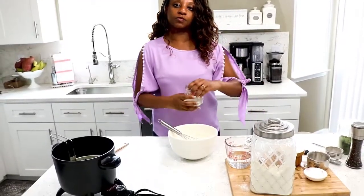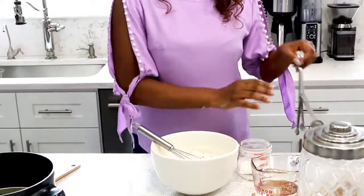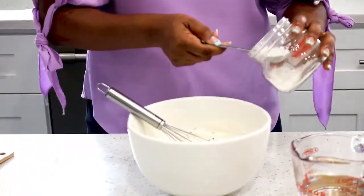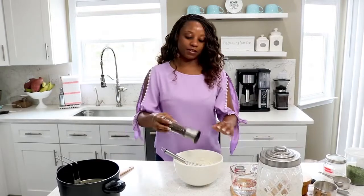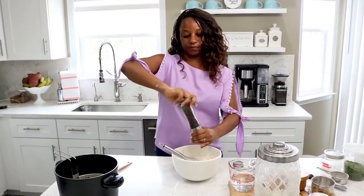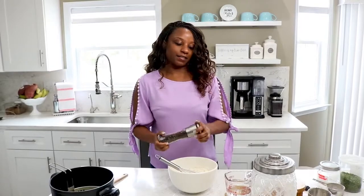We are going to add one tablespoon of baking powder. Just like when you are baking a cake, baking powder will help it to rise — it's a leavening agent. I'm also adding half a teaspoon of ground black pepper, which is totally optional but it does enhance the taste.